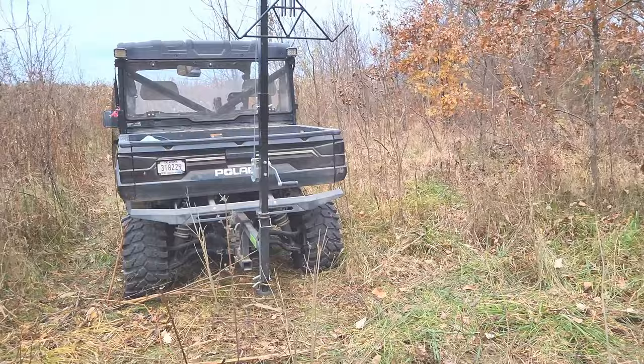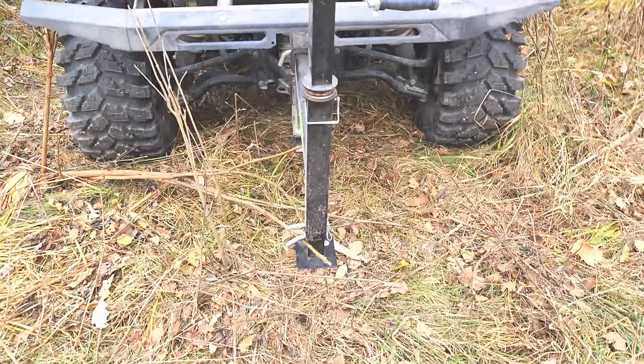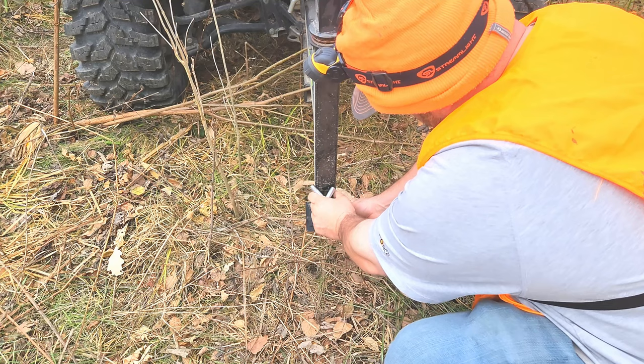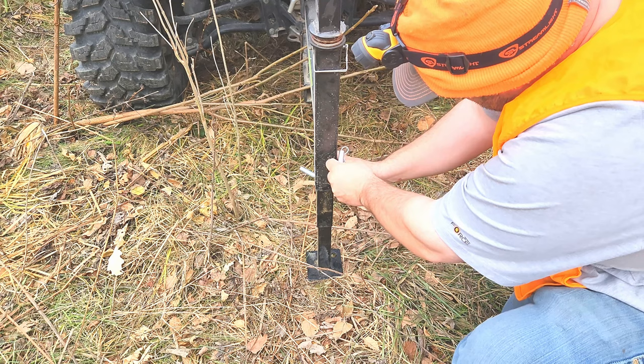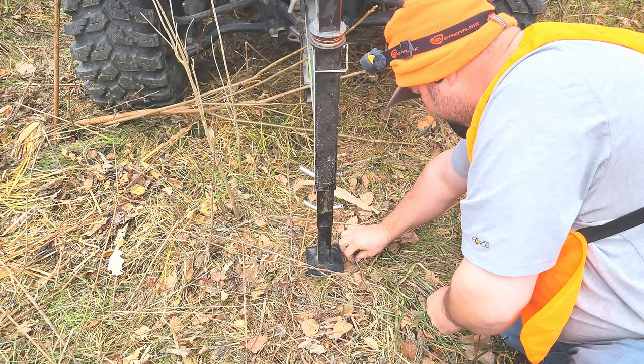First thing you need to do is get a deer, sheep, hog, whatever you want to use. First thing is we need to lower these feet. You can pick up a deer without doing this, but this helps out the suspension quite a bit. Just lower it down as much as you can.